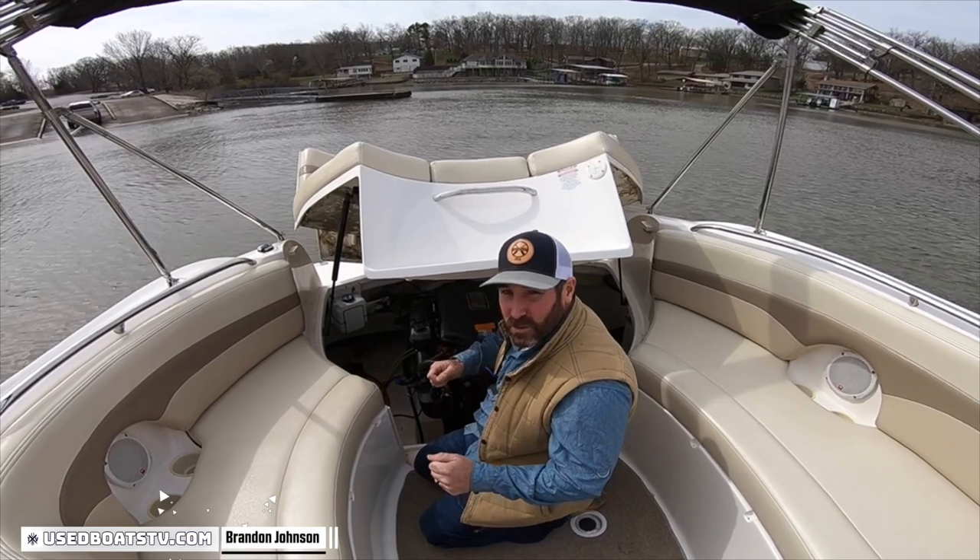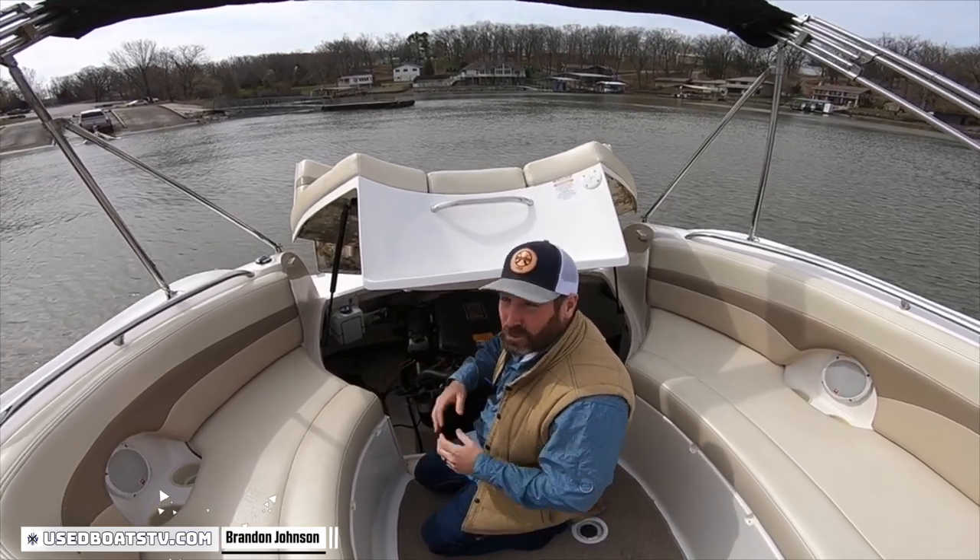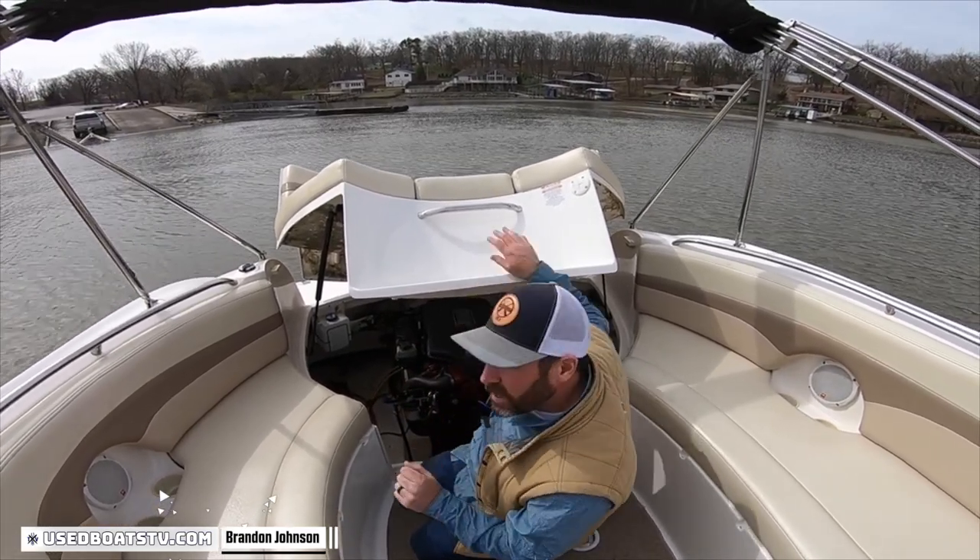Then, if we go to start it and we get the old click, click, click, we can just switch the other battery — day's still on. When you're done for the day, shut it off. But we've got it on both.